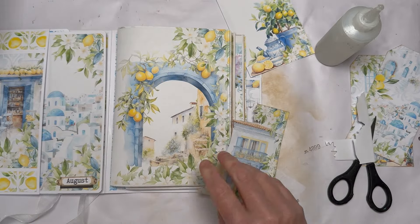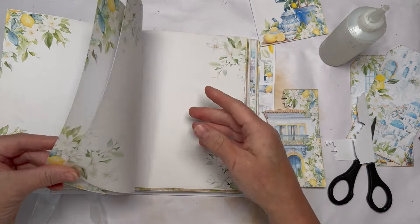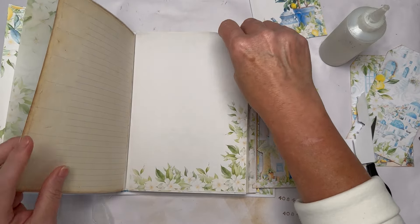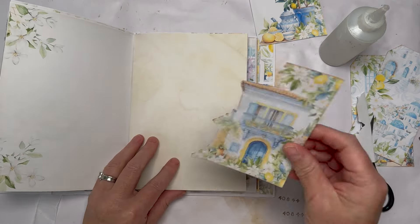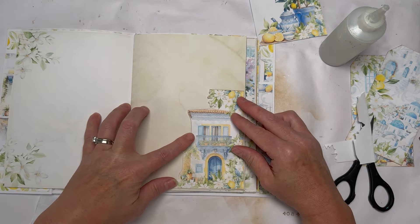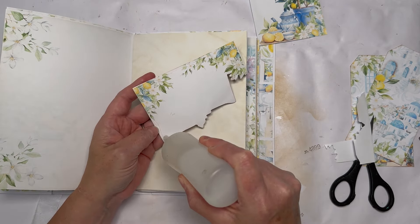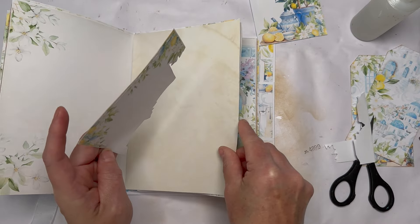I'm going to find a blank page and use that as a pocket. Let's find a really blank page — I've not inked any of my pages, I may well take them out and ink the edges. Here's a super blank page that I might want to make pretty. I can add to that and just glue it on two sides and I've got myself a little custom tuck.